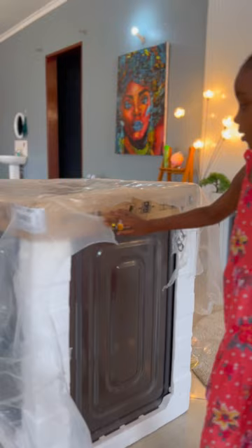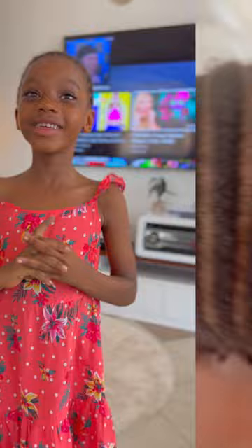Hey guys, today I'm going to open a brand new Samsung machine. I'm so excited, stay with me. As you can see, we are unboxing this machine.